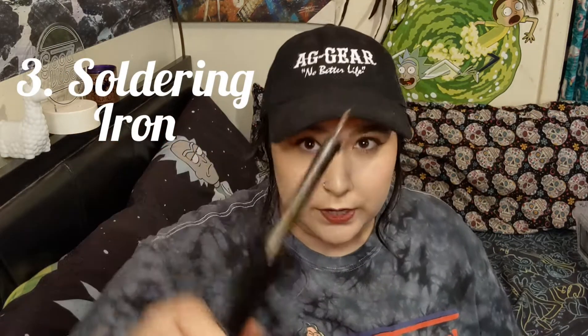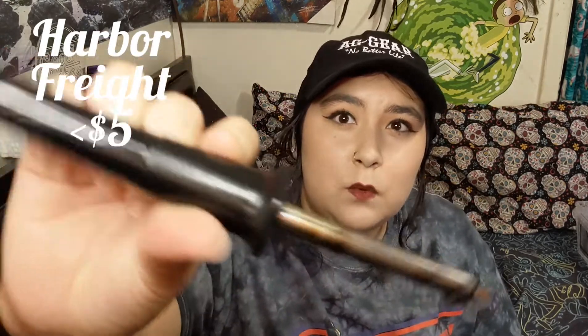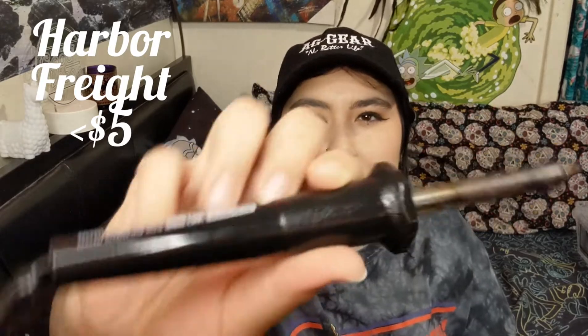You'll need either a soldering iron — this thing that melts plastic. You can get it at Walmart, Home Depot, or Lowe's. I actually found one at my local Harbor Freight for around $3. Mine's not in tip-top shape or anything, but it's just used for this.